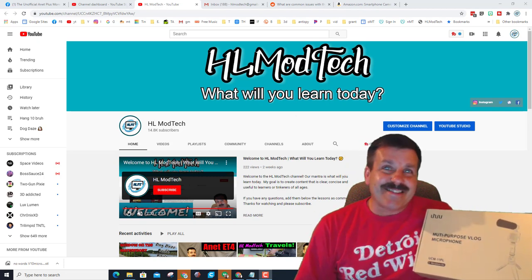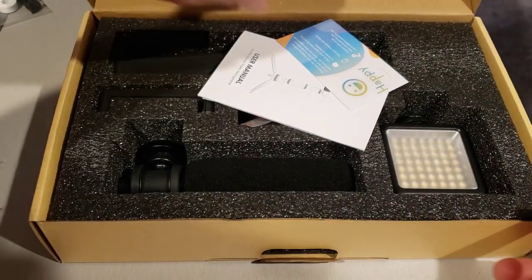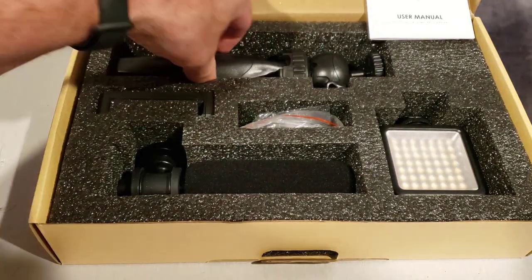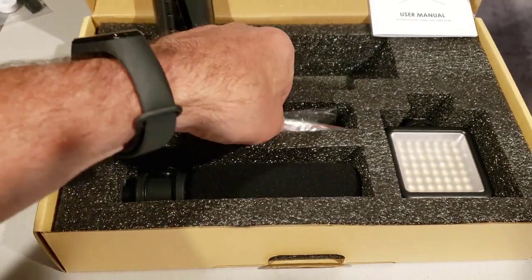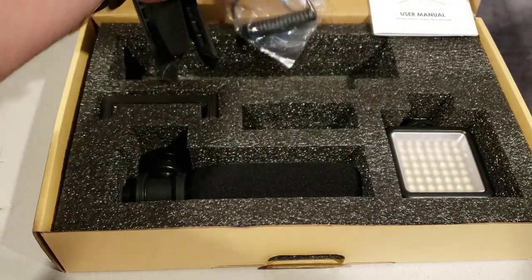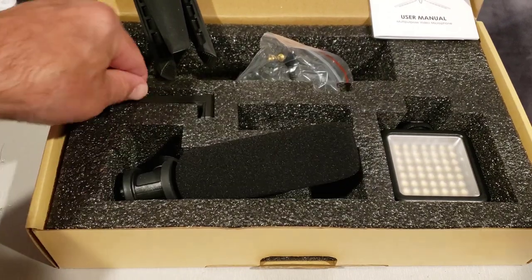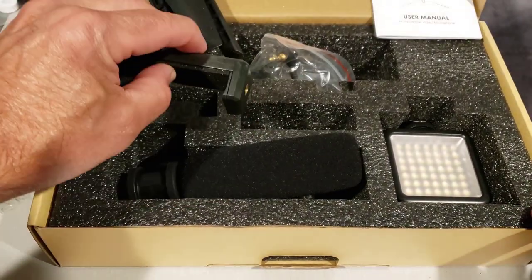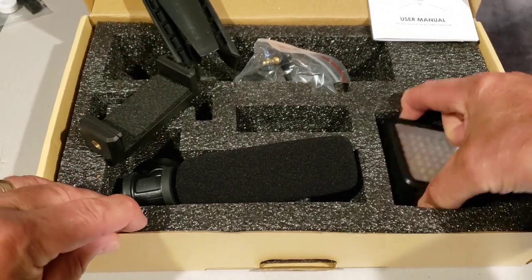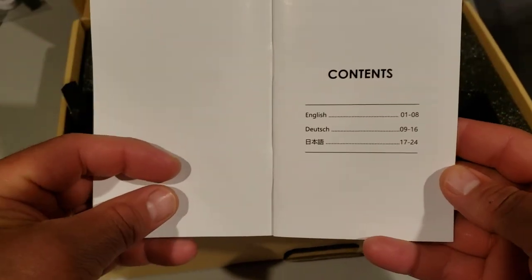We've got a slide-out tab and a card from the company, the manual which we'll check out in a minute, a tripod connector cable, the actual microphone connector for a cell phone, and the LED light.